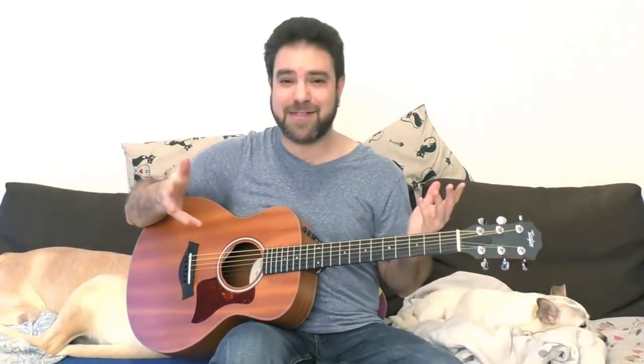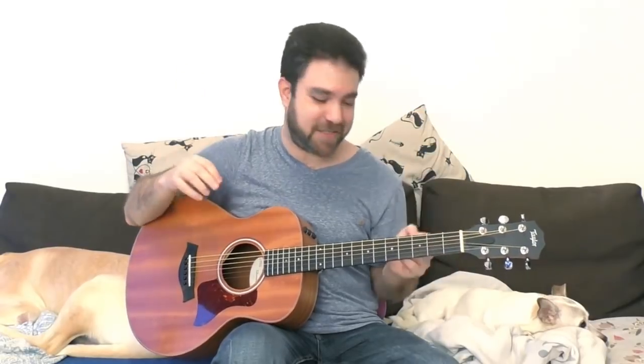I forgot the E minor — that was what was bothering me there — but you see it works even if you make mistakes, because if you're enjoying what you're doing, you're not making any mistakes. There's no such thing as mistakes as long as you keep on going. So subscribe to my channel before you go, practice this, and I will see you in the next lesson. Thank you very much for watching — bye for now, enjoy!